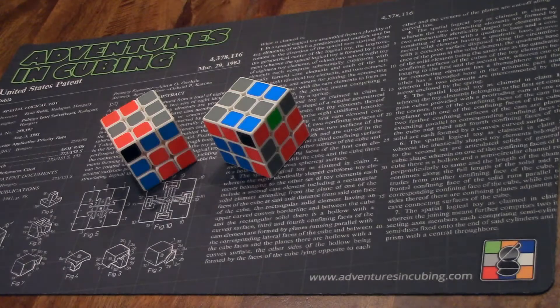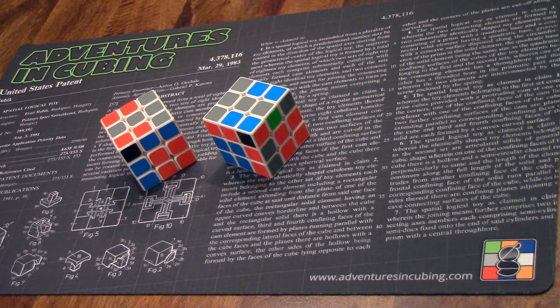This video shows something I've been working on for a while: utilizing the M-Slice for tougher F2L cases like these two.